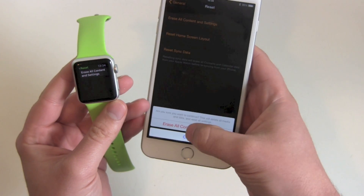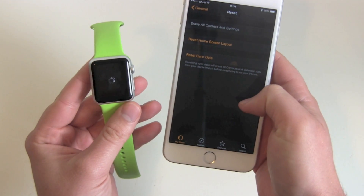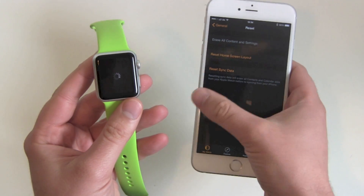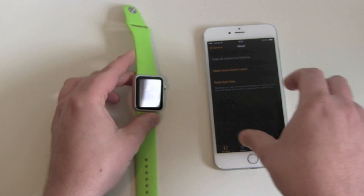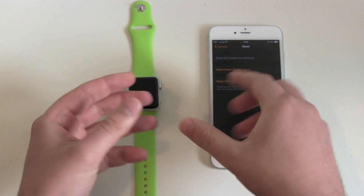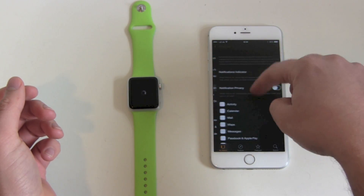That's what we're going to do now — Erase All Content and Settings. Confirm it twice, and now the iPhone sends the order to the Apple Watch. The Apple Watch starts working and will reset and reboot a couple of times. Let's see about the connection.